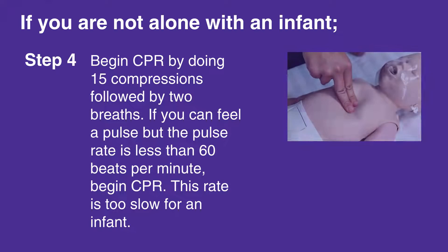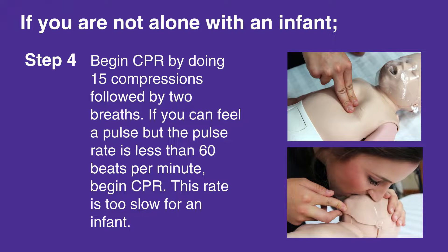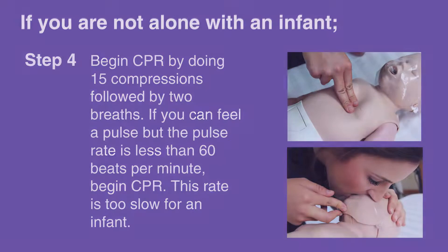begin CPR by doing 15 compressions followed by 2 breaths. If you can feel a pulse but the pulse rate is less than 60 beats per minute, begin CPR. This rate is too slow for an infant.